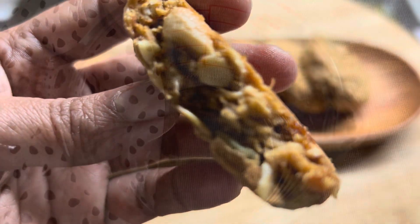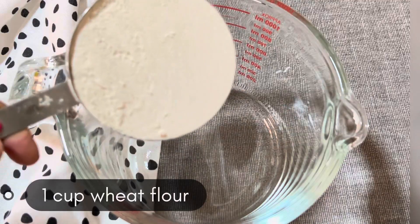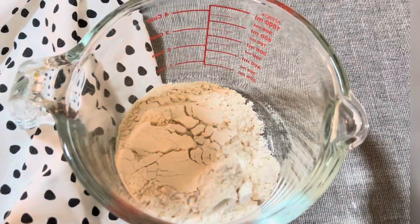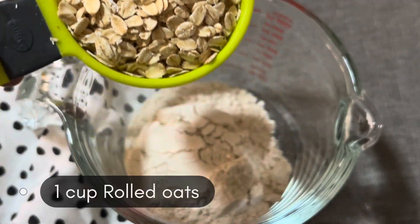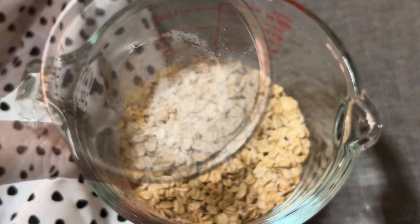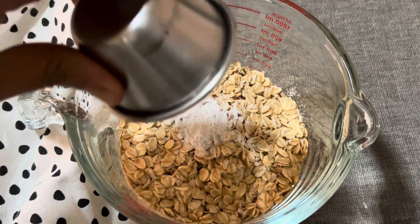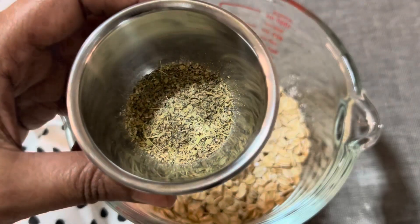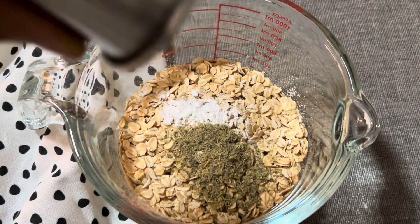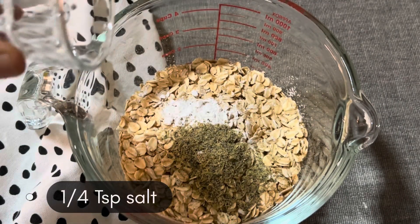To prepare these cookies, we are going to add one cup of wheat flour in a bowl, followed by one cup of rolled oats, three-quarters teaspoon of baking powder, then for flavoring three-quarters teaspoon of cardamom powder, and one-quarter teaspoon of salt.